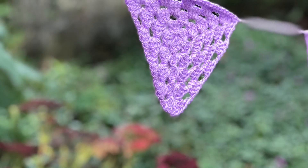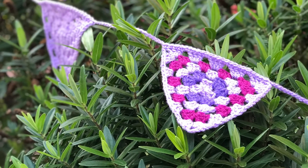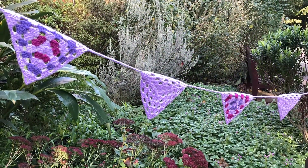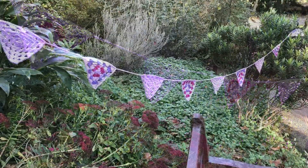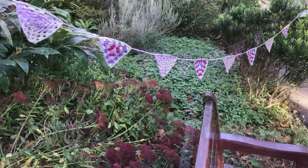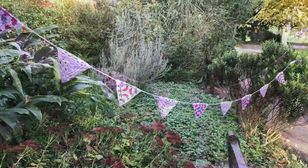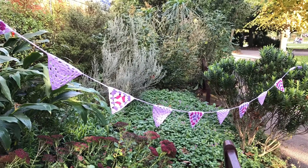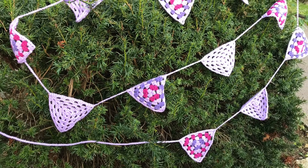Here is the bunting when I put it up in the park. I went for a little stroll and put it around a bush and around some trees — it looked really nice and festive. I always like taking pictures of things like this in nature because it makes for such a nice background. Thank you very much for watching, and I'll see you in the next video — bye bye!